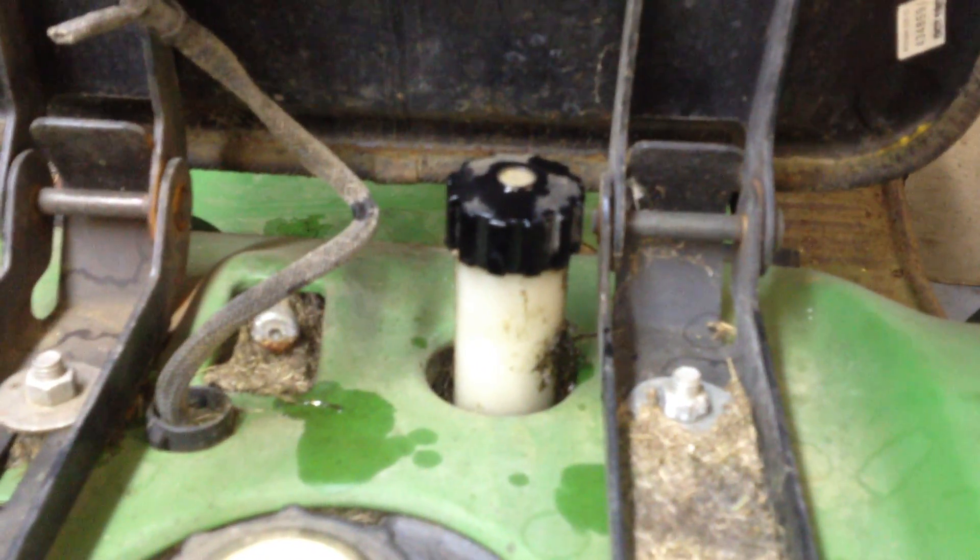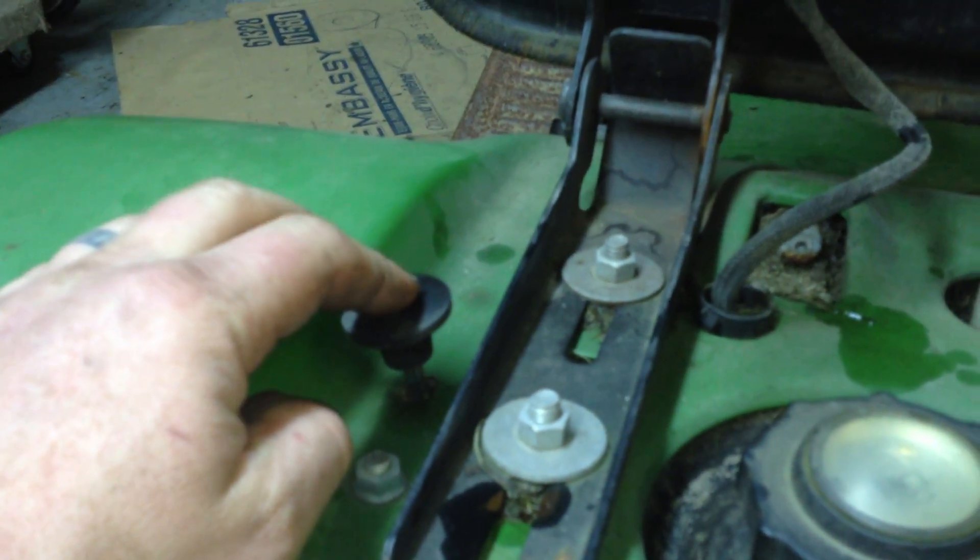Make sure you don't mix it up. There's a fuel cap, and this is your pump unlock, so you can push it down and move the tractor around.